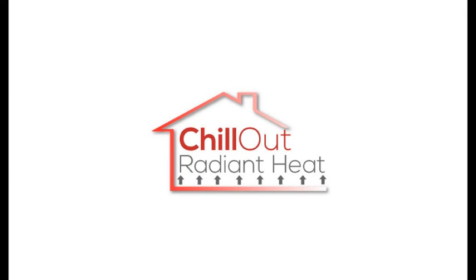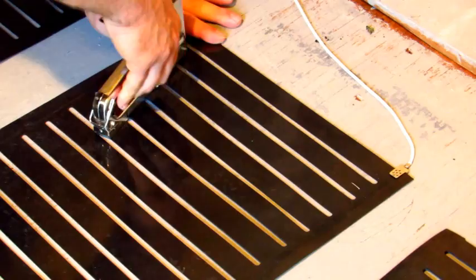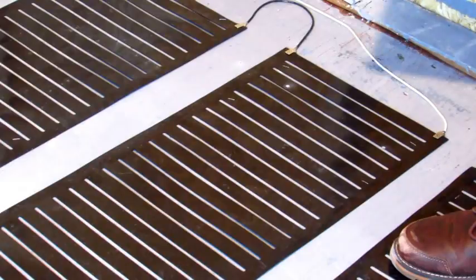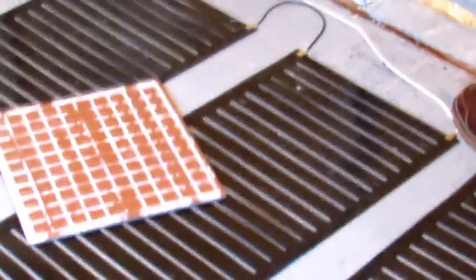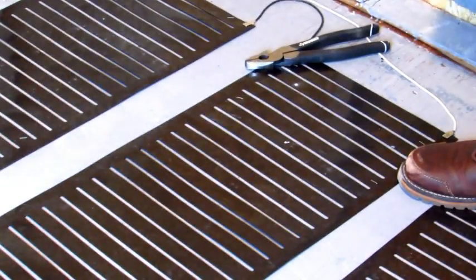Chill Out Radiant Heat. Don't remodel without us. Each kit has everything you will need for a complete installation. Chill Out can be nailed or stapled through without damaging the mat. It's the most durable product on the market today. Don't try this with a wire product. Our reliability is just what is needed on today's fast-paced construction sites.